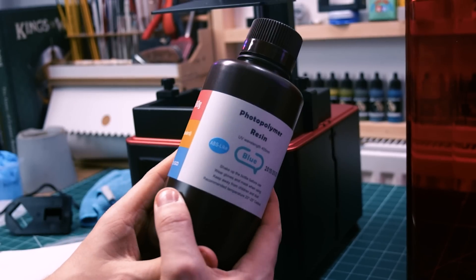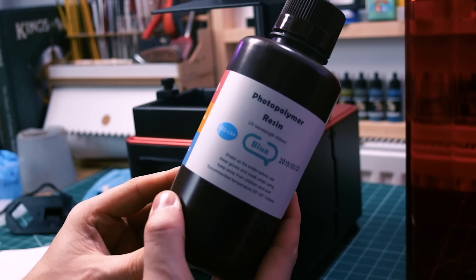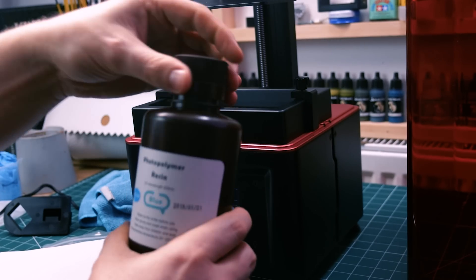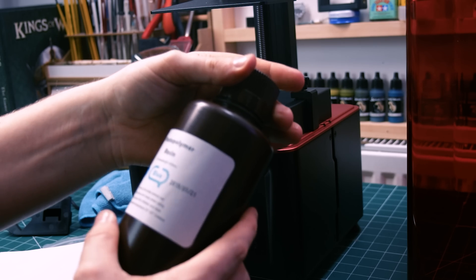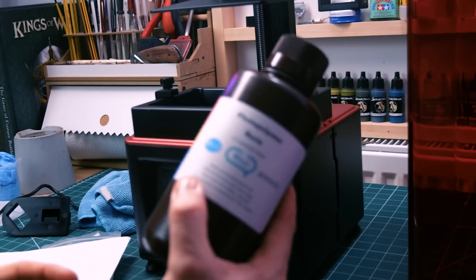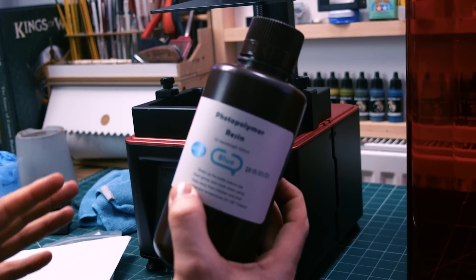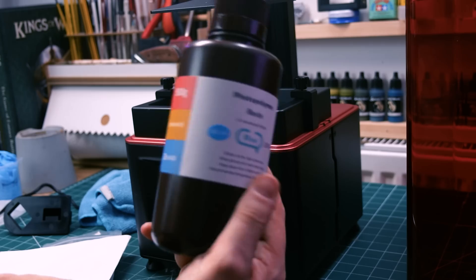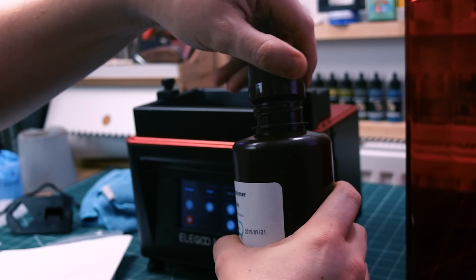The resin they sent with the printer is the blue resin. I don't know what makes it different but they sent it to me. Bear in mind that if you buy the printer you don't get any resin included. So they sent me the blue resin to play with — shake it up well and pour it about a third full, apparently.